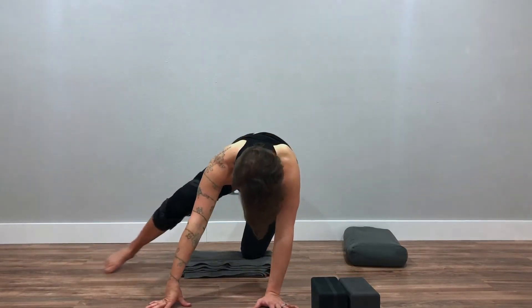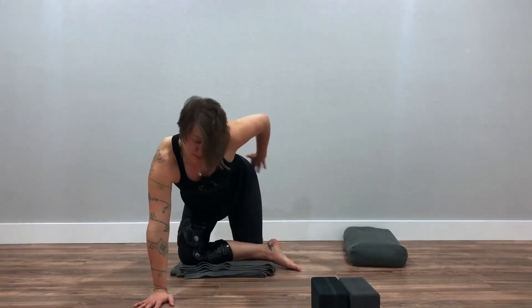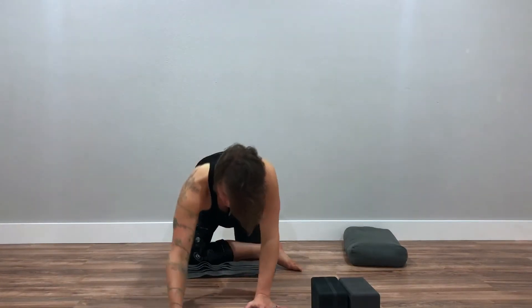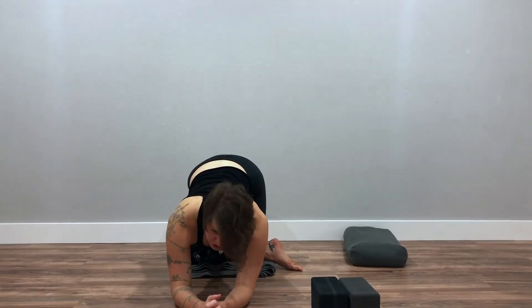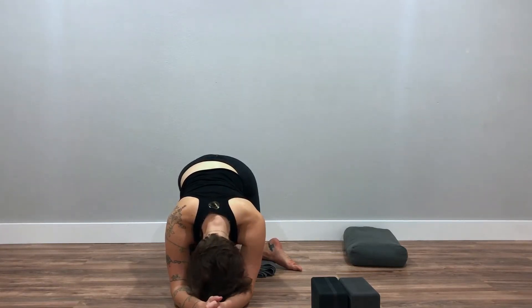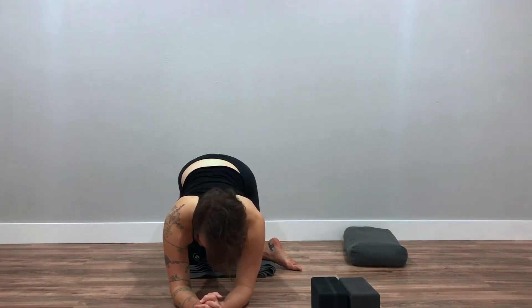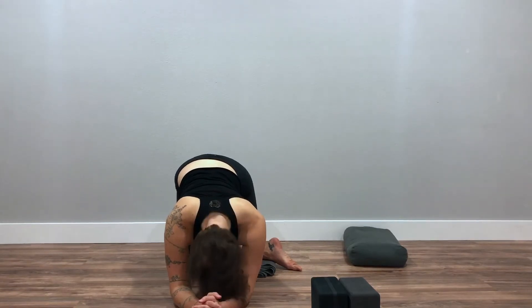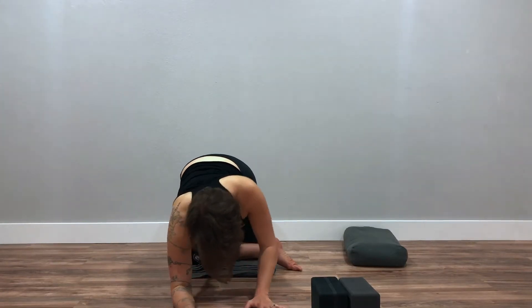Now cross your right ankle in front of your left knee — just like you were going to do a pigeon — except your hips stay over your knees here. Come down like a puppy pose. You might try to shift your hips to the right, so toward that figure-four leg. Notice what it would feel like to push your right knee actively into the ground. And walk your hands back up.